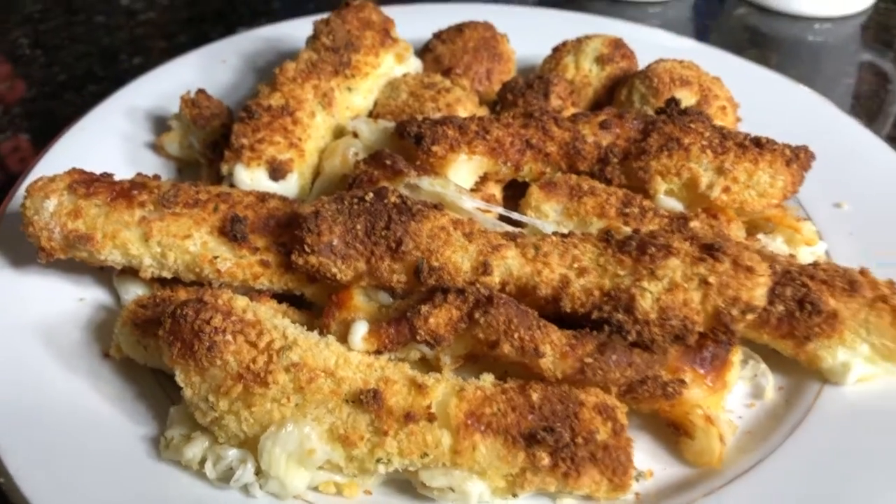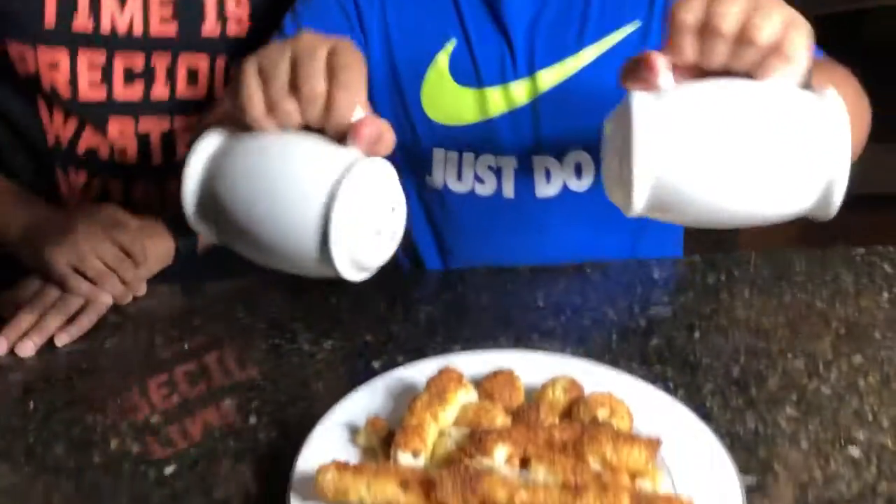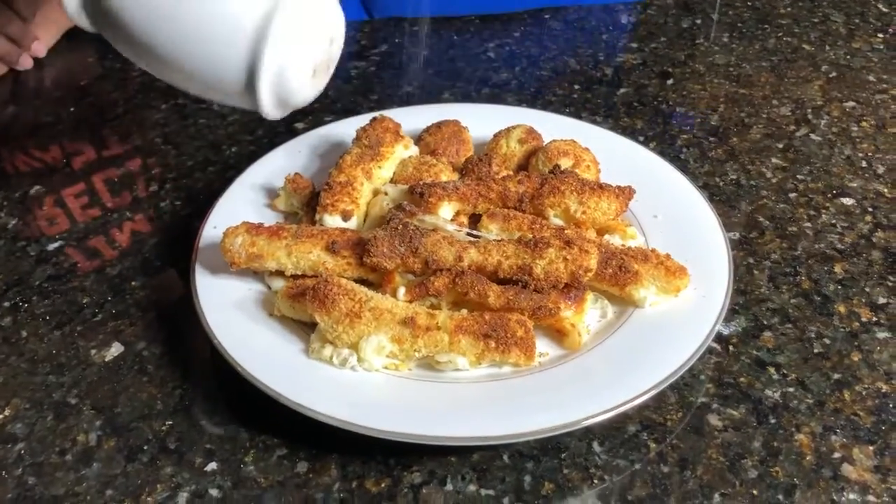Now that we've taken them out of the air fryer, we're going to season them with some salt and some pepper. And that's our recipe for fried mozzarella sticks. Remember, all the ingredients and measurements are in the description below. See you next time, bye!